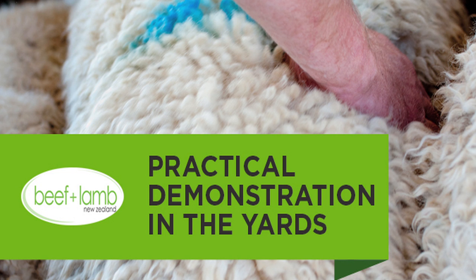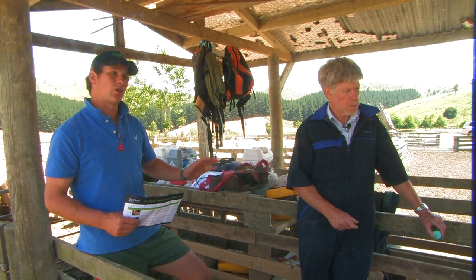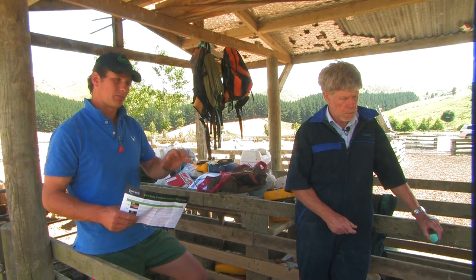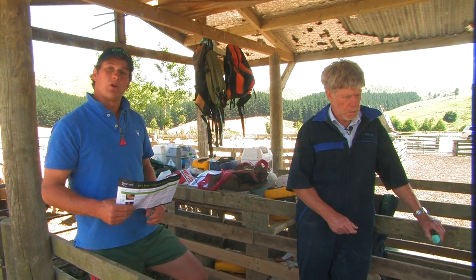We're in the yards here today at Te Awa Awa. These ewes have been freshly weaned, so the lambs are gone and away. We're in the process now of taking out our culls, marking them, checking their teeth, and looking at their udders. It's an ideal time to condition score ewes.